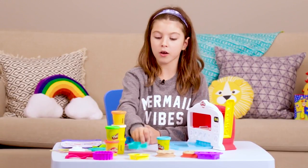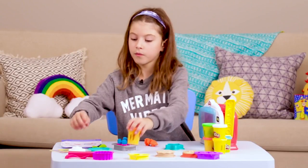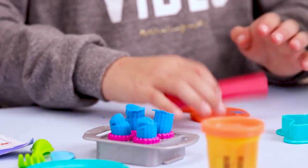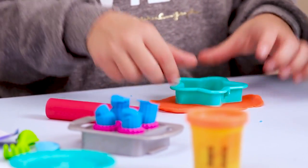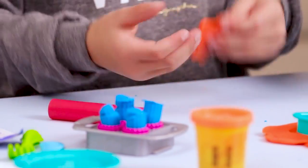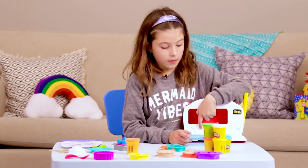Now maybe we can make some pizza, or how about we make a cookie? Let's take out the orange Play-Doh. Now let's roll it out. Now let's take the star cutter. Now let's make some molds to put on top.